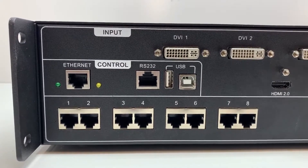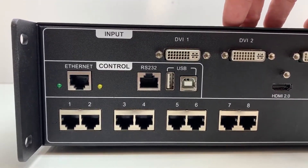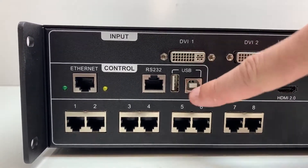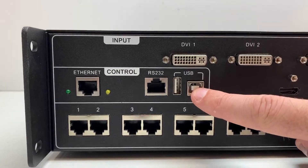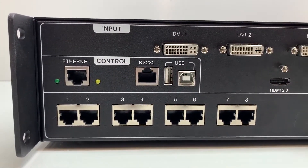We also have a way of cascading multiple devices to be seen in the Novastar software so that you can map all of them at the same time, and that's using these USB ports. The USB type A is the output port and the USB type B is the input port. When you connect them to your Novastar software, you're able to map them all at once.